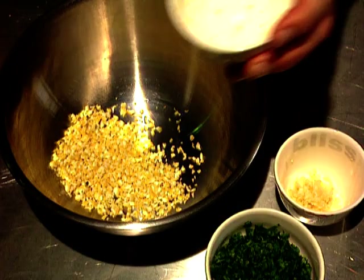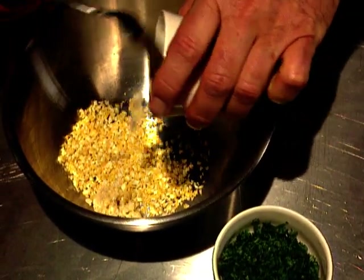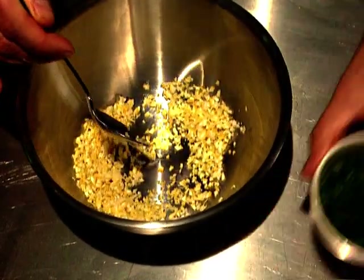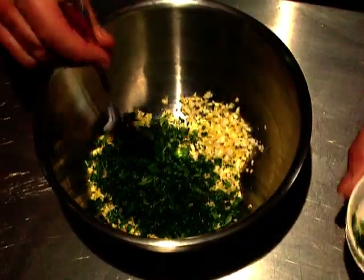One last thing to make this dish a triumph for Consuming Passions — that is to make a little gremolata to go with the dish. A garnish made of grated lemon rind, some chopped garlic, and a generous amount of parsley. And that's it.